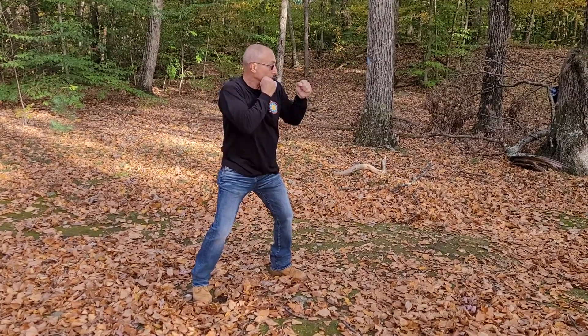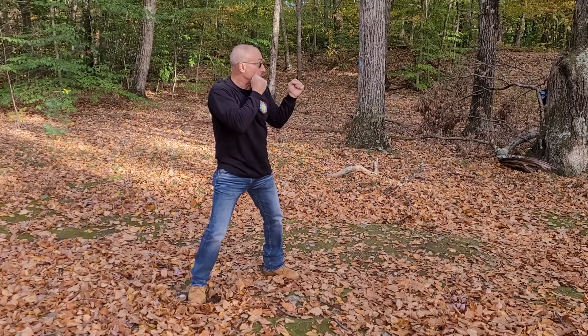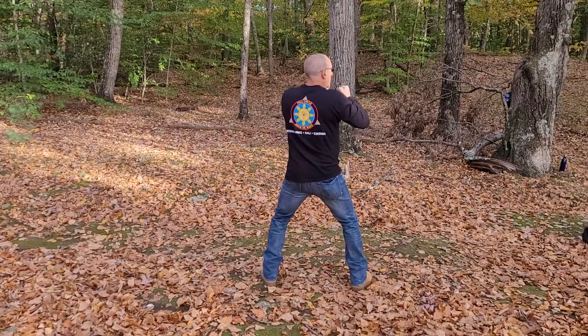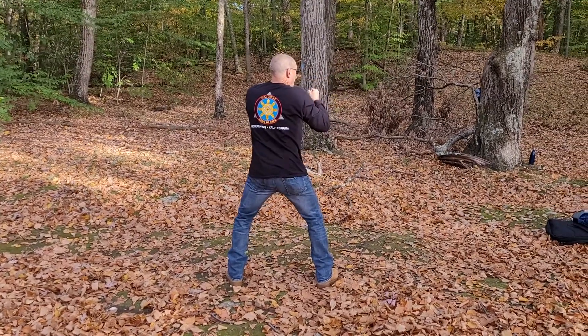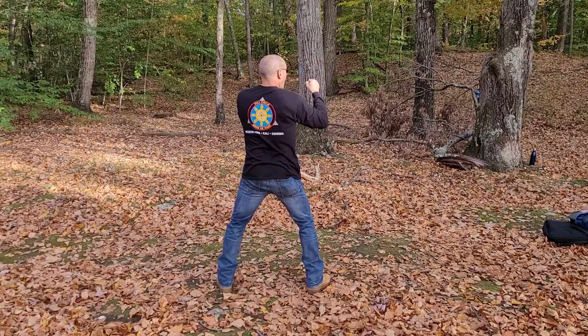Twenty-five — back fist high. Twenty-six — back fist low. Twenty-seven — back fist high. Spin. Twenty-eight — back fist high. Twenty-nine — back fist low. And thirty — back fist high.